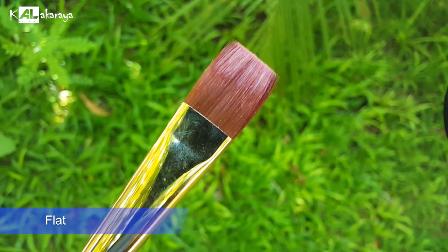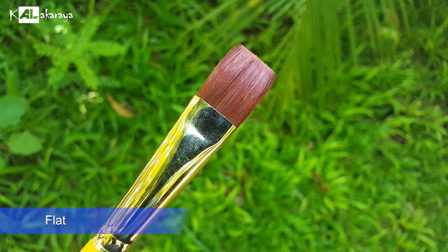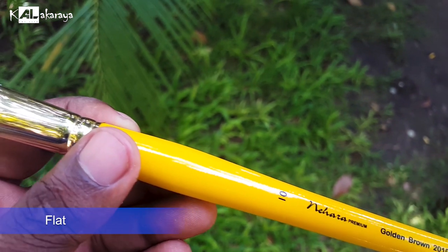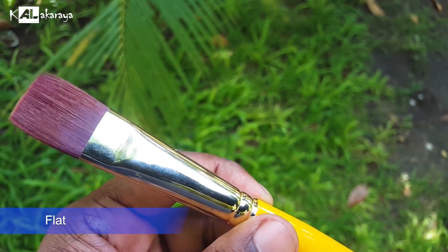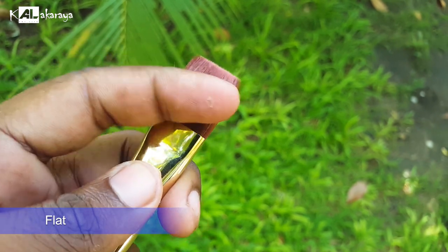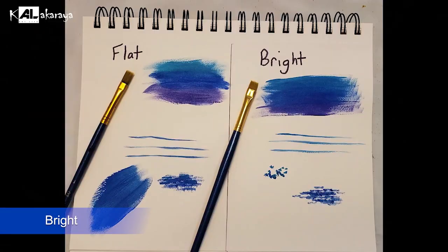Flat brushes are used for flat strokes and sharp edges. Flat brushes are good for dry brush techniques and can also be used as a bright brush. Rounded brushes can also be used with less pressure for blending.